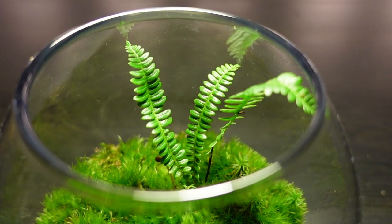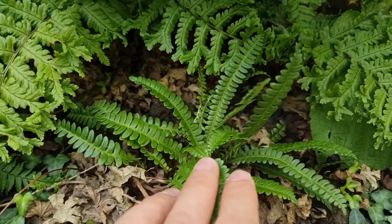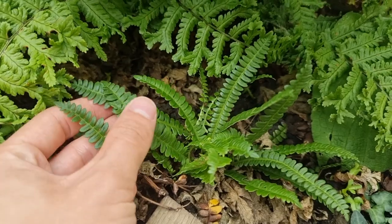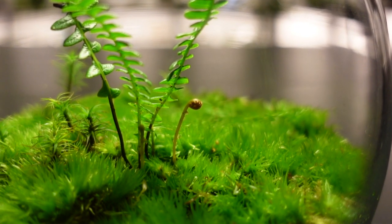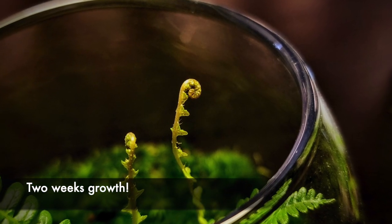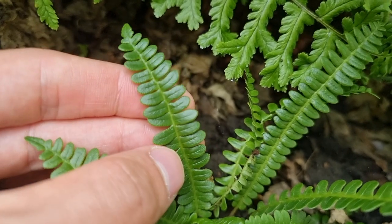I was kindly given a clump of this beautiful fern a few weeks back when I was visiting Old Court Nurseries and Picton Gardens. I placed a small piece of it into this terrarium and placed the rest of it outside in my garden to see how they both fared. The piece I put in my terrarium immediately took and started to push out new growth.